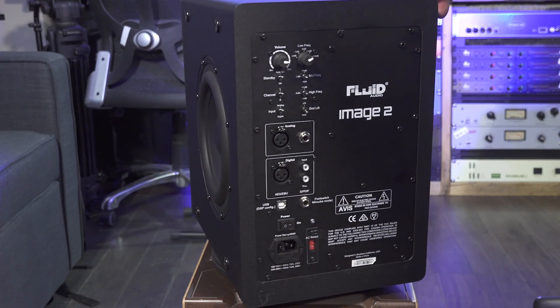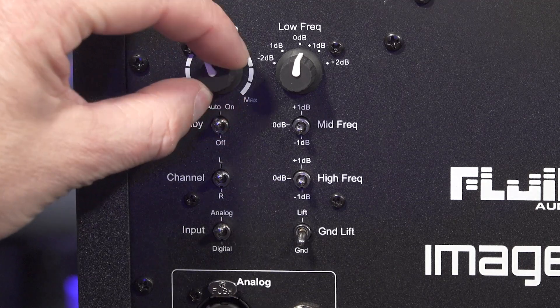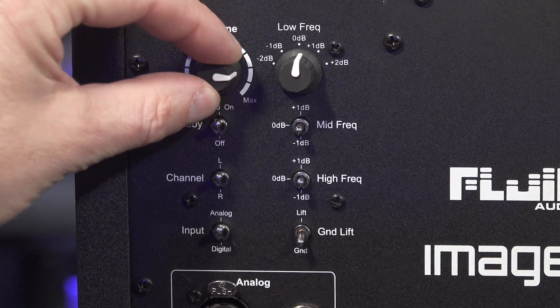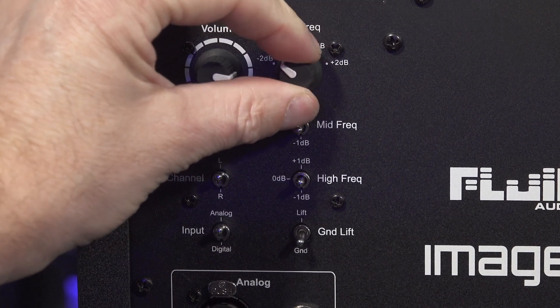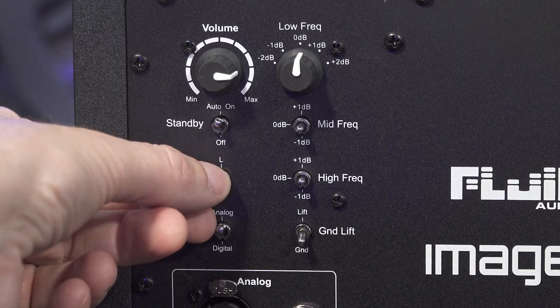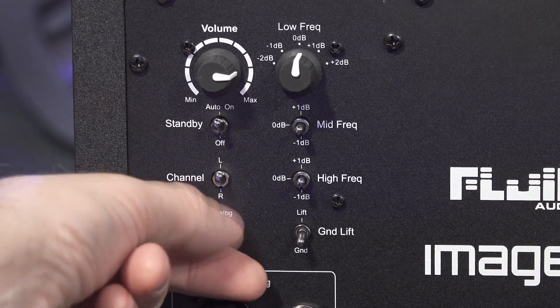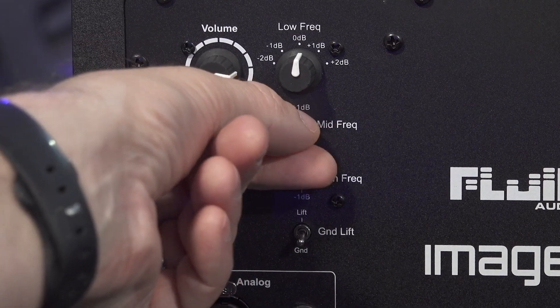Let's have a look around the back and see what controls we get. First, we have the master volume and next to this we have a bass control pot, which allows us to dial in more or less bass at 70 Hz. We then have three DIP switches to enable standby mode, which turns the speaker off if no input signal is received after 45 minutes — very handy in the studio. Then the channel left or right selection switch, which is important when using the digital input, and the input selector: either digital or analogue.